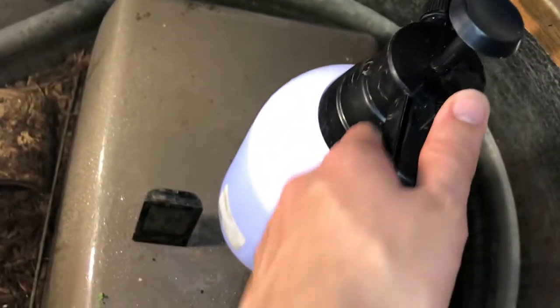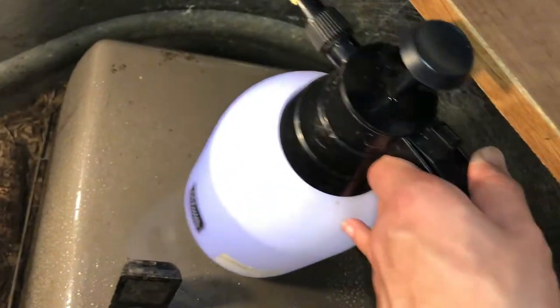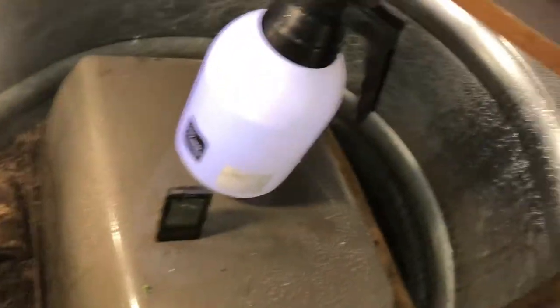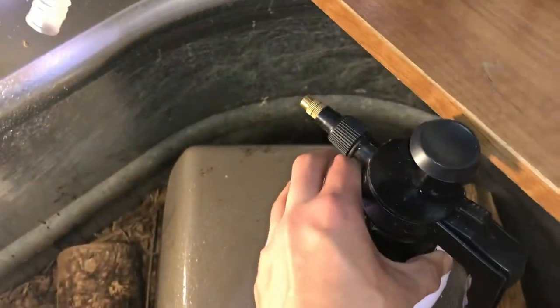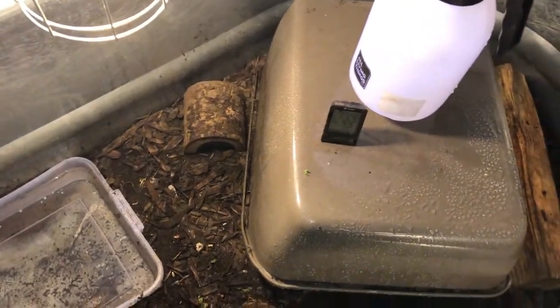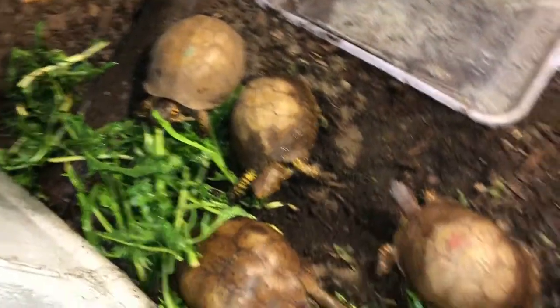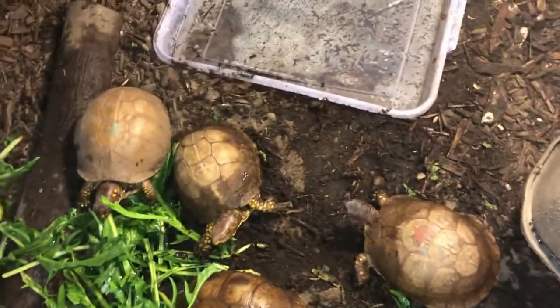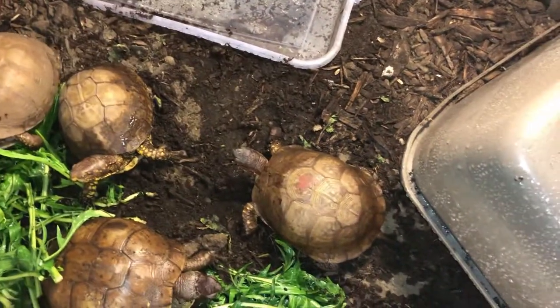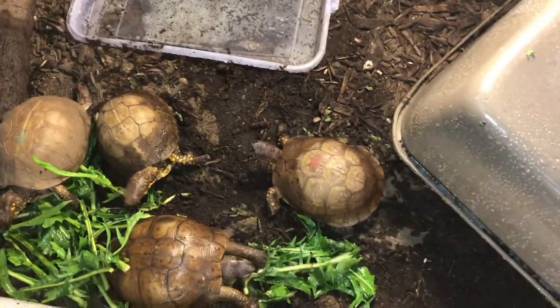I use one of these little spray bottle things from PetSmart, Petco, or probably any gardening place — you just pump the top and spray water throughout the whole enclosure. I usually try to do it at least once a day to raise the humidity a bit, and when I do that they just spark up and start running around. It also boosts their mating behavior — this guy right here goes crazy with all these females.